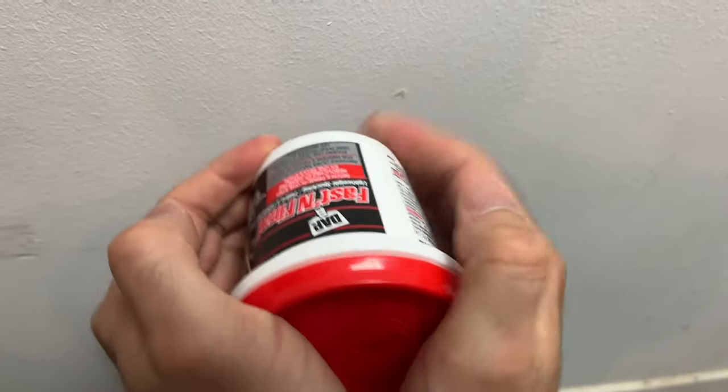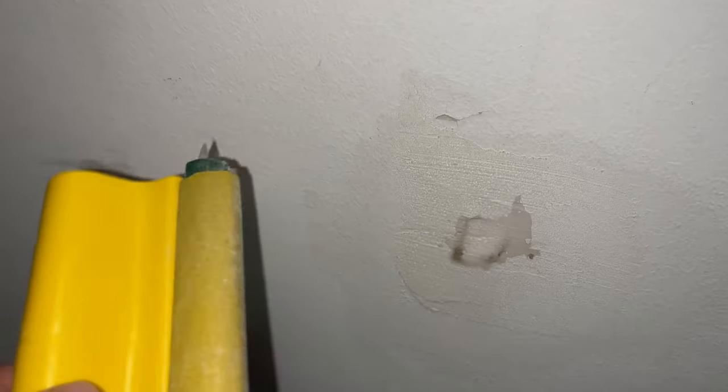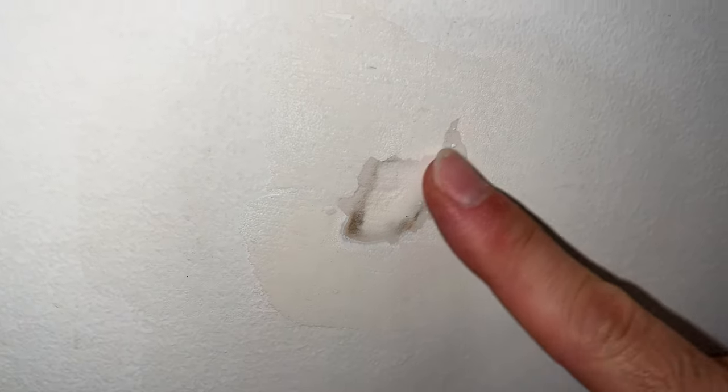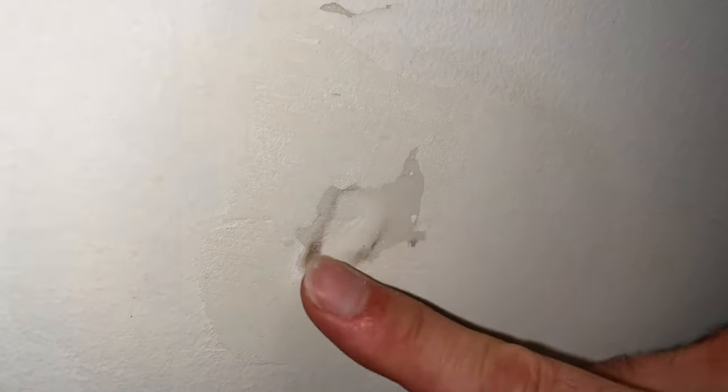Wait 24 hours. After 24 hours, this is how it looks — it's a bit rough so we'll need to sand it. For the first sanding, just pass over all the spackling; don't worry about the edges. Then when you're done, pass your fingers and feel if there are any holes. The next step is to sand the edges so it blends more with the rest of the wall.